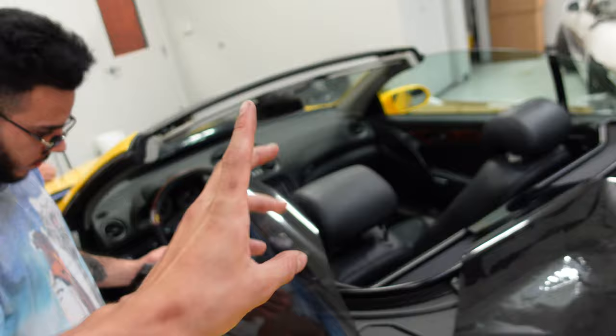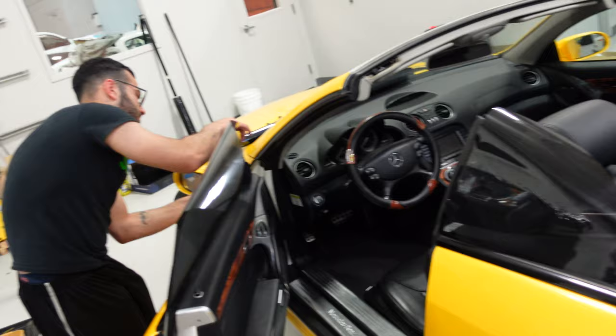Ladies and gentlemen — 15% tint on the sides and 50% up top. This car is just going to clean up so nicely with the black wheels and the black tint all in one day.